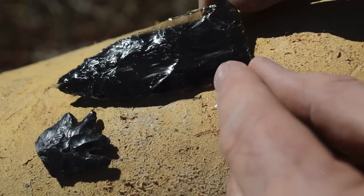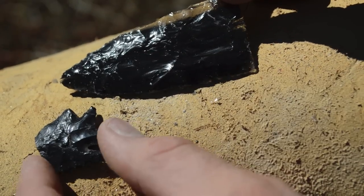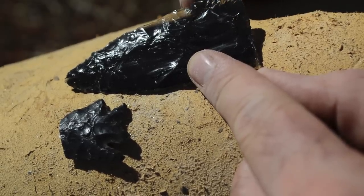I've got this biface nice and thin with a good flaking pattern, but it's over twice as long as it needs to be for this style of point. So I'm going to start shortening this piece by working it from the back.